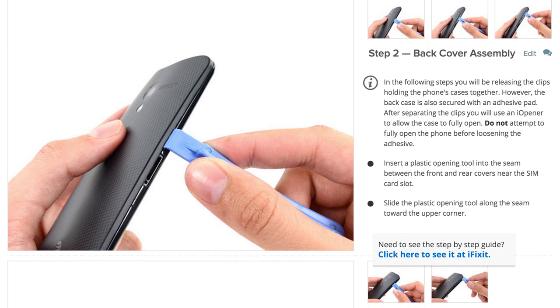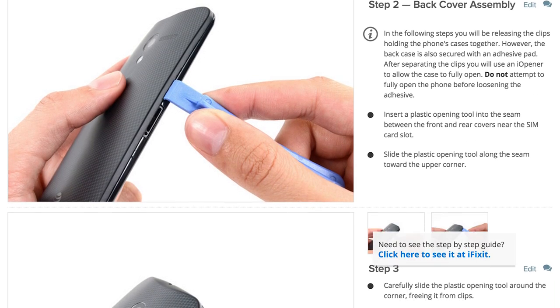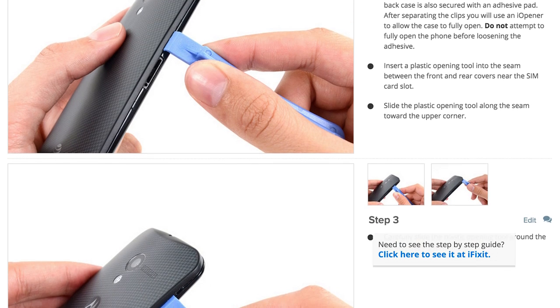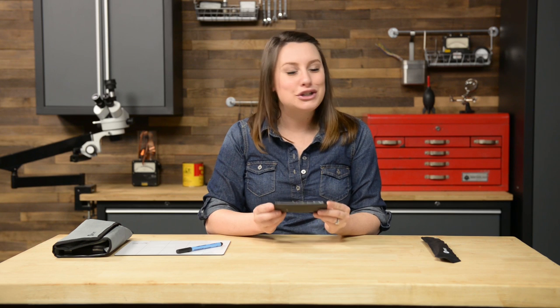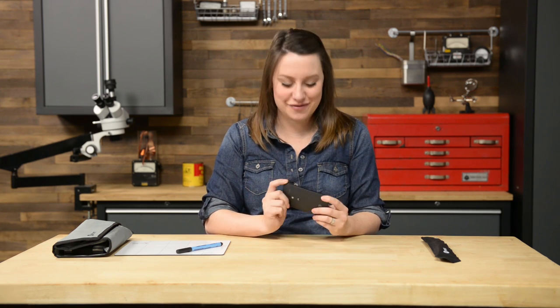Remember, this is just an overview, so be sure to check out and follow along with the step-by-step guide appropriate to your repair on ifixit.com before you jump in. Let's get started. First things first, let's take out the SIM card. To do that, you just need to insert a SIM eject tool or a paper clip into the hole on the left side of the phone.